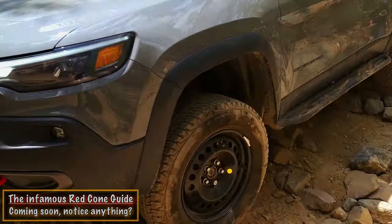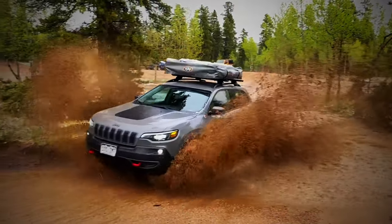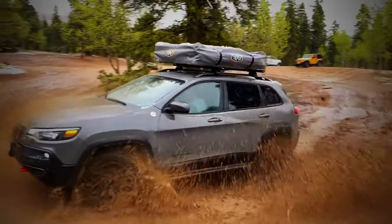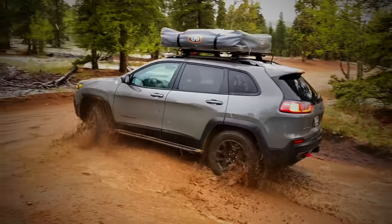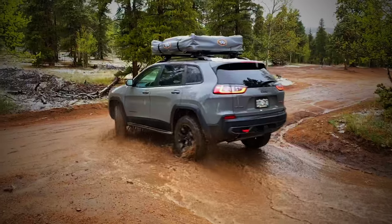If you are not a subscriber, head over here — we would love to have you. We're going to make more trail guides. He's going to get out there and continue to abuse his machine, just like all of us, because it's what we do. We have Jeeps and Toyotas — we have some Toyotas in some future videos.